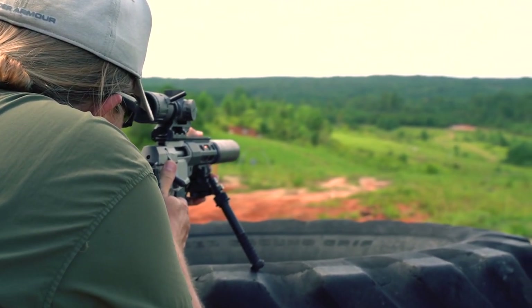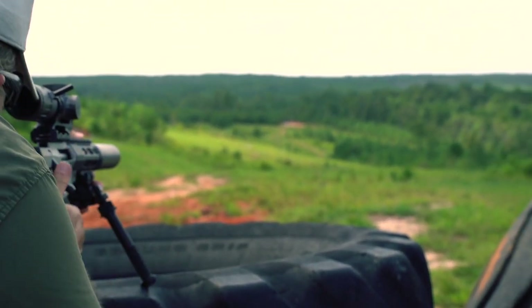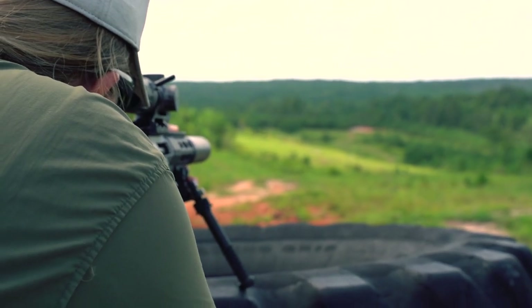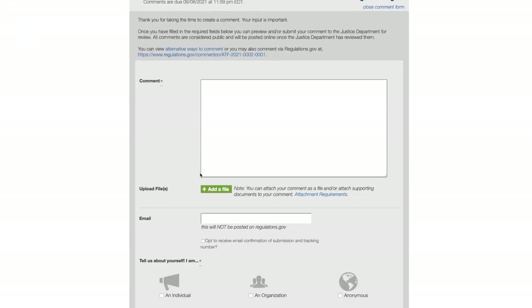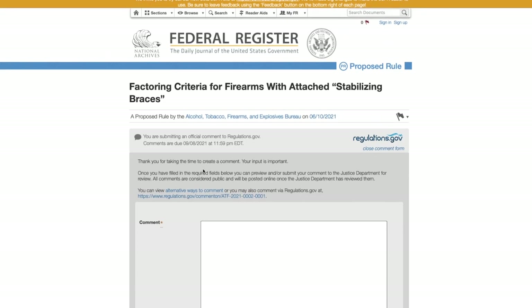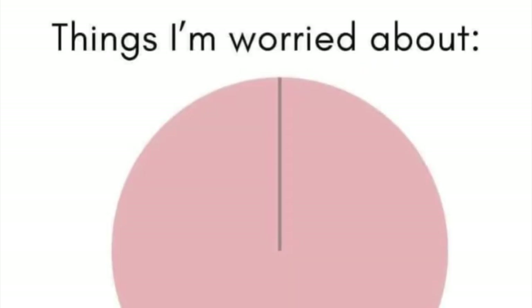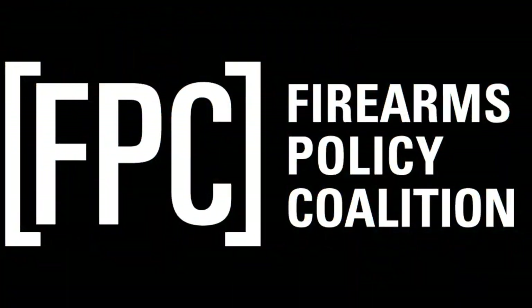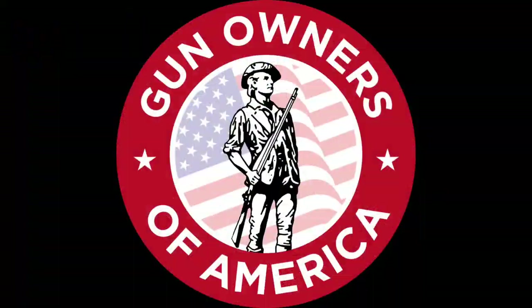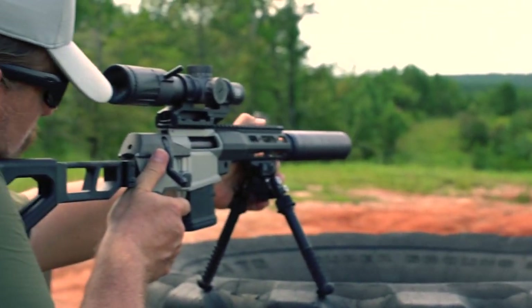I don't think you should have to have minored in mathematics to determine if you're in compliance or not. Good news — you can help stop this absurdity. Go comment on the Federal Registry and let the powers that be know you'd like to keep your rights intact and leave the braces alone. We're doing pretty good on the comments, but the more we can get, the more likely it is that we can keep our rights. So if you haven't yet, go to the Federal Registry, comment and help us keep our rights. Also, check out good pro-2A organizations like Firearms Policy Coalition and Gun Owners of America. Unfortunately, we have to stay vigilant and keep fighting the good fight to preserve our 2A lifestyle and rights for future generations.